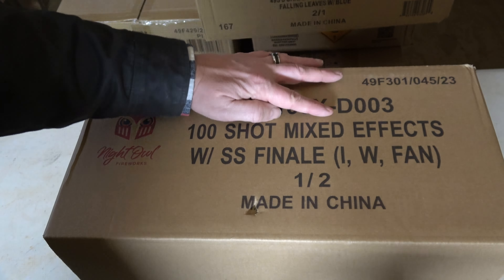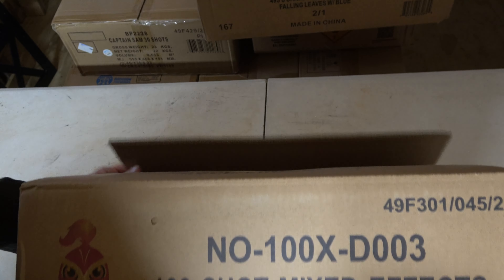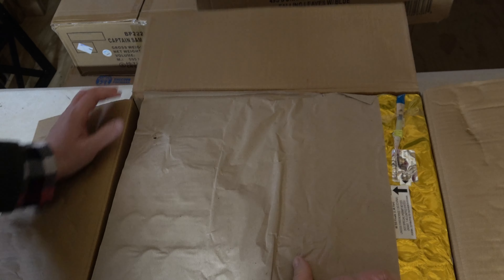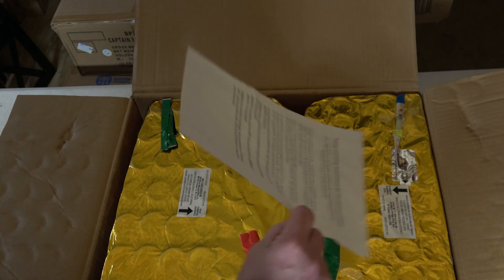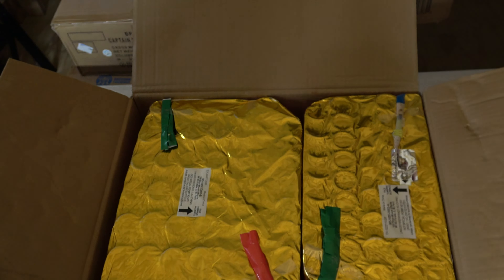The pro number is NOTAC100XTACD003. This is a 100 shot compound cake by Night Owl. We've got a lot of mixed effects in here — peonies, willows, all kinds of things — with a Silver Salute Finale. It runs vertical in a W and fanned out pattern, so it's going to change out the effects all the way through it as well.